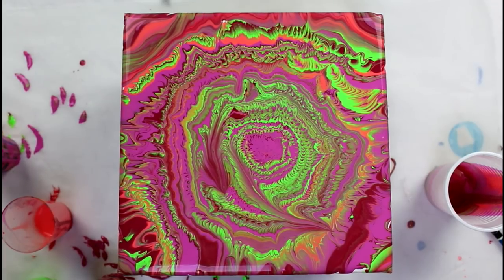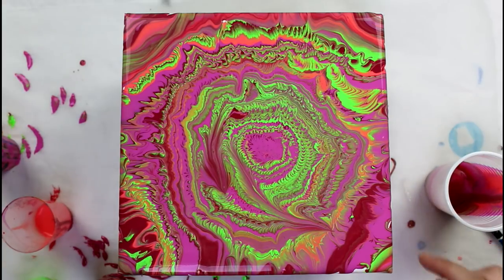I'll give you a time-lapse while I complete the sides, just covering them up, and while it moves.